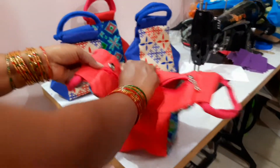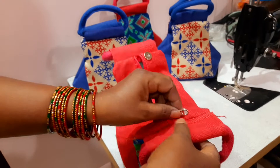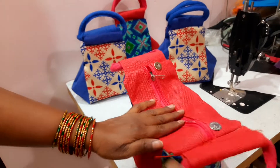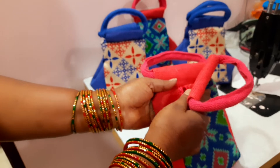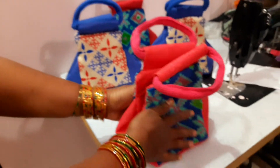It's closed. This is the bag. There are many features to show.